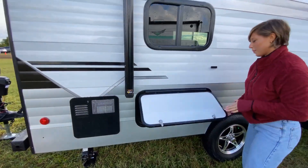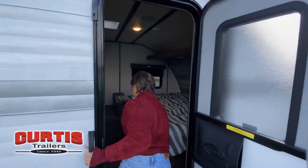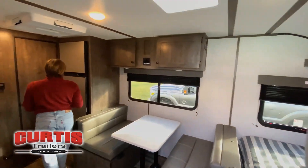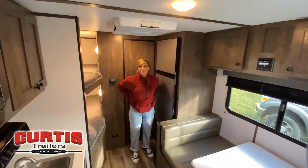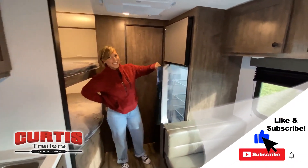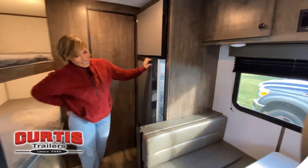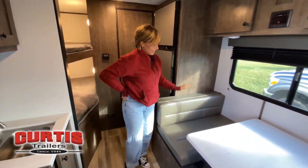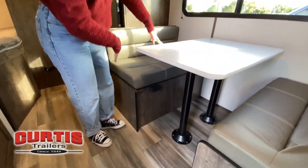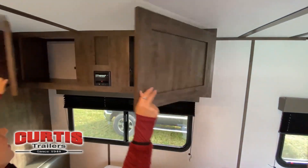This walkthrough video is designed to quickly show you the basic layout and features of this RV. If you're viewing it on our website, you'll find all the specifications right below this screen. But the best way to view this beautiful unit is to put yourself in it. Stop by today and see and feel the difference when you're treated like family. Like a brochure, this video is only a representation of the manufacturer's floor plan.